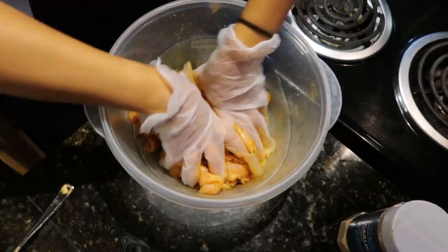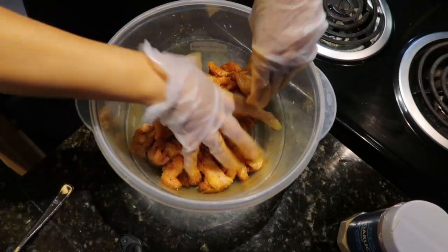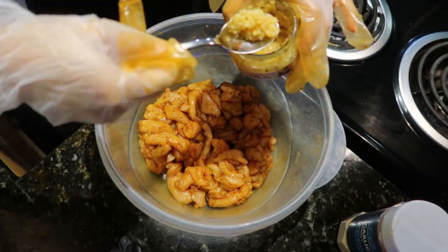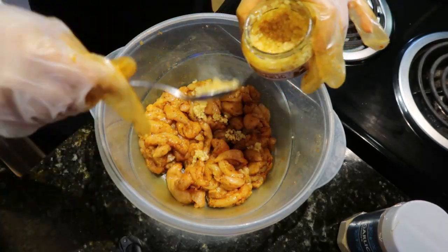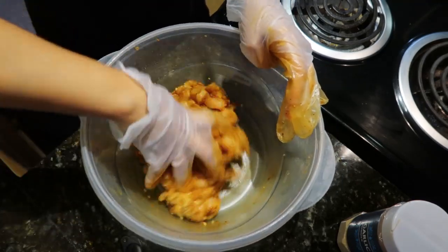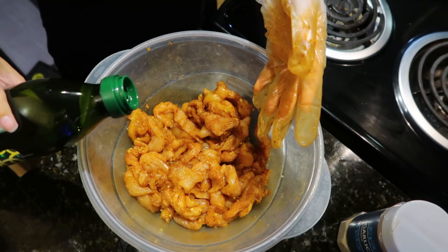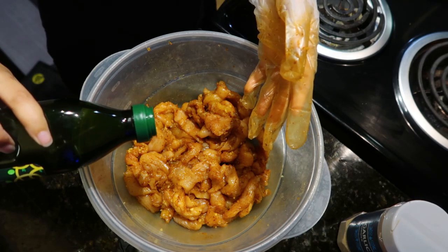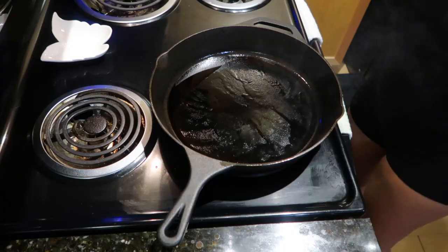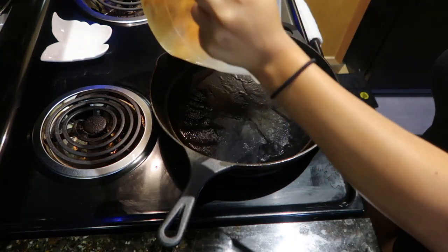Now I'm gonna mix everything in. We're gonna go ahead and put in the minced garlic — I don't want to put too much. Now just a little bit of olive oil so we can get the juices flowing — that's good enough for me. This looks pretty good to me, let's put this on the stove. As you guys can see our pan is nice and hot — let's put this baby in here, don't be scared.